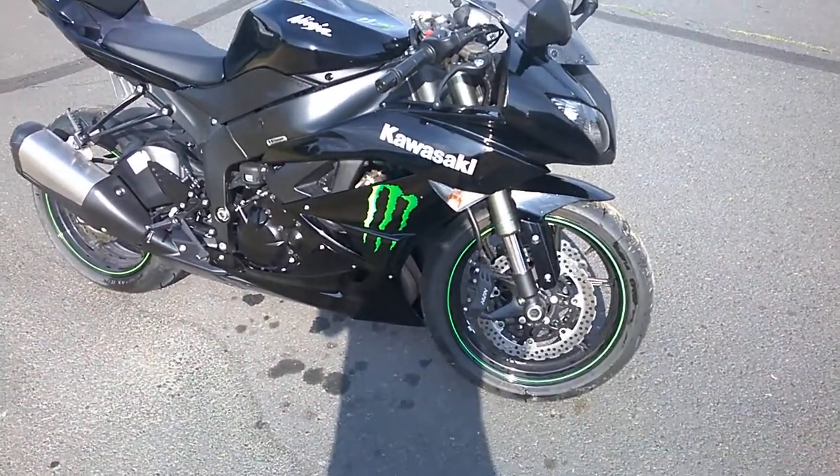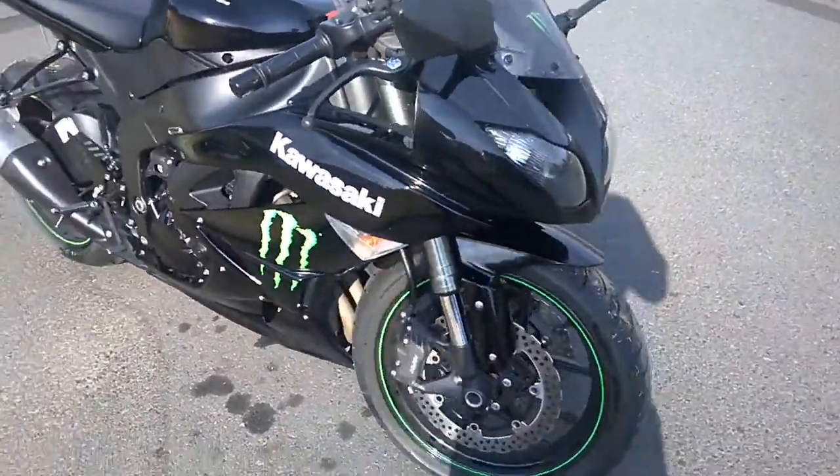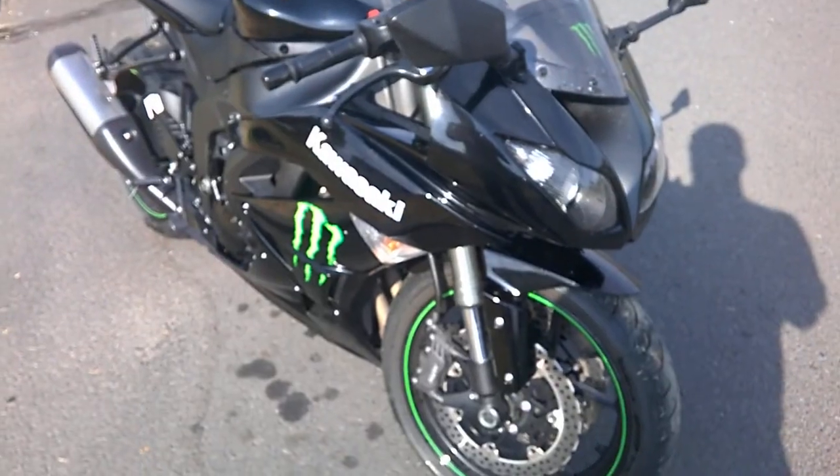I'm making a video. So this is my 2009 Monster Edition Ninja, the one I have on Craigslist.